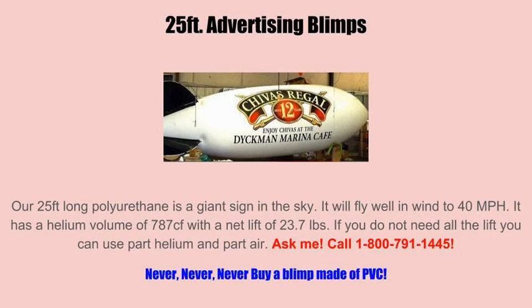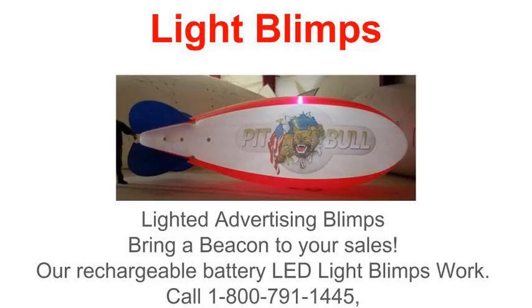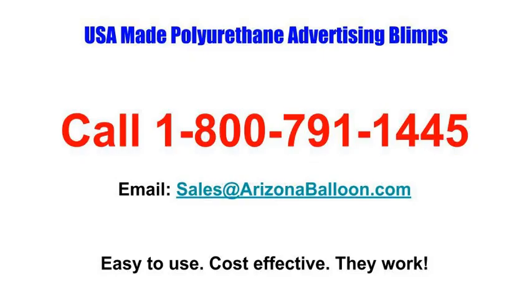We started making helium balloons and blimps over 30 years ago because we were renting a hundred or more each month, and the available products made it tough to make the rental business work because of helium loss and the size needed. We experimented with different materials and found that polyurethane works the best for our application. We needed a durable blimp that didn't need to be 20 feet in length to fly and one which retained helium well. We not only make balloons and blimps but we still rent hundreds, and we can give you some pointers on the best way to use and keep your blimp in good condition. In 30 years we have seen about everything that could happen to balloons and blimps, and that is the reason we are still making and using polyurethane.